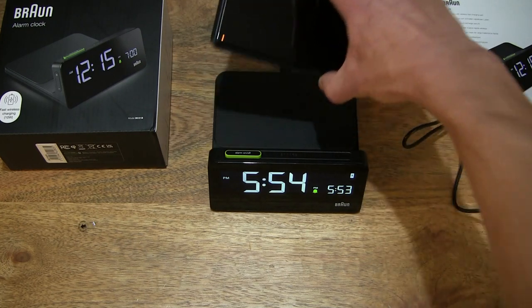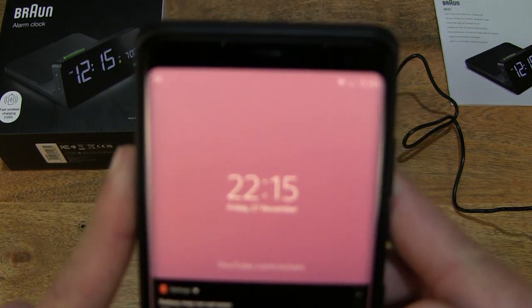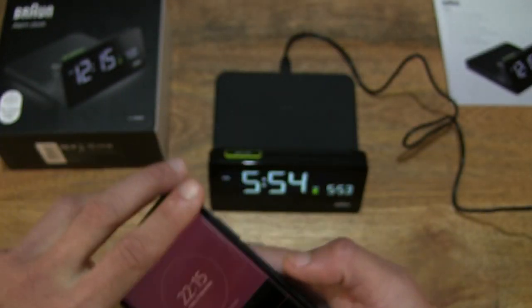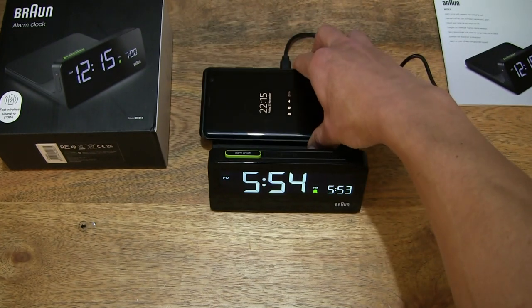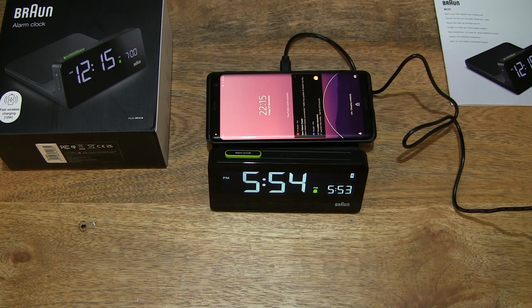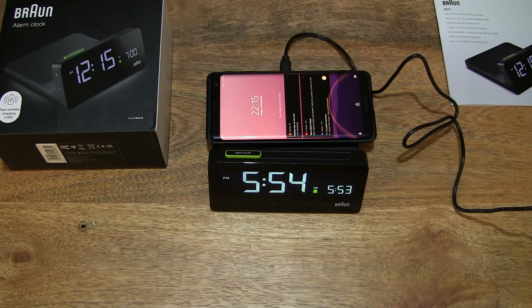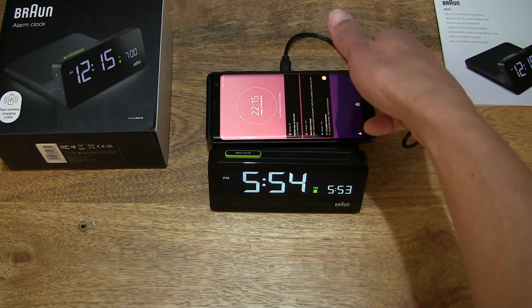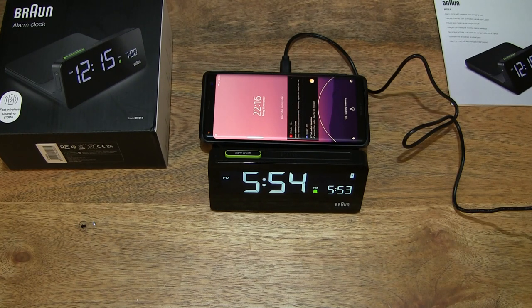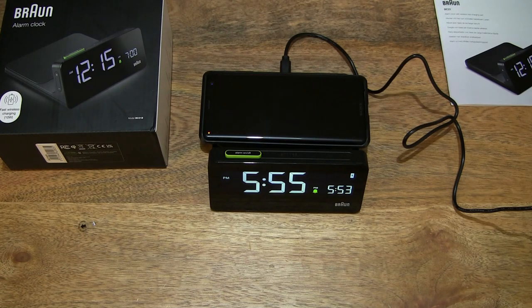Let's check out the smartphone and how much battery there is now. There is now 15% capacity compared to 9% when we started with the wireless charging pad. Placing it back down — it is detecting and resuming the charge. And that's the Brown BC-21 Digital Wireless Charging Alarm Clock. Thanks for watching, and happy ticking.